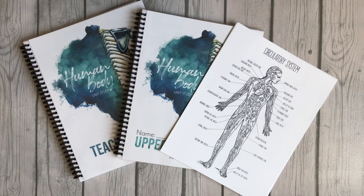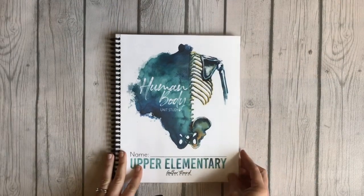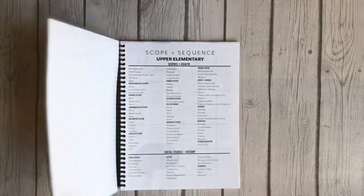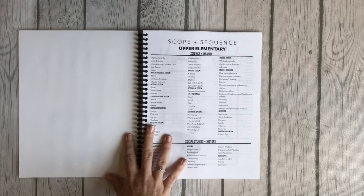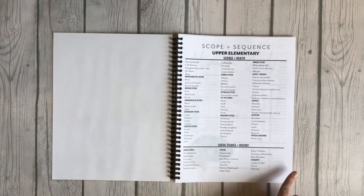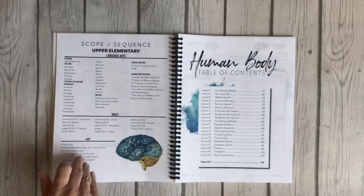I'm showing you the upper elementary to give you an idea of what the inside looks like. So we're going to start with the upper elementary notebook. In each of the notebooks for all of the levels you are going to get a scope and sequence. This is the scope and sequence just for the upper elementary level.